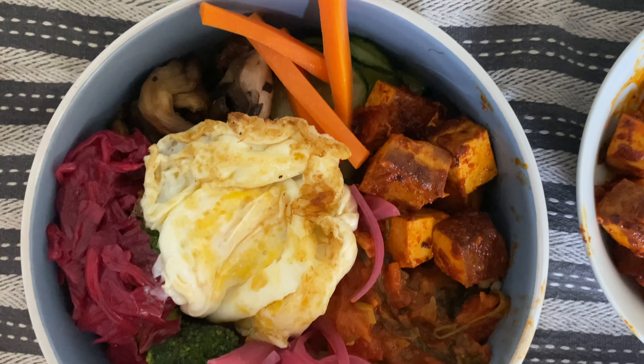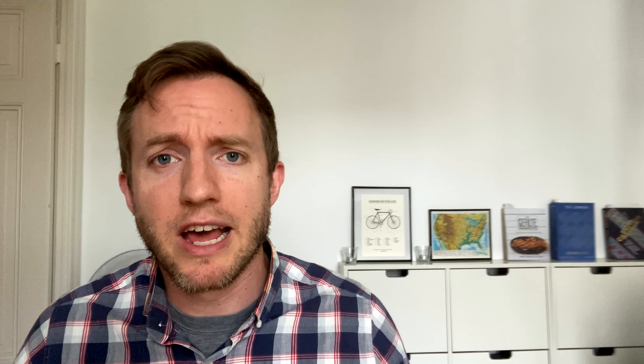And there you have it, folks — it's a Jewish Bim Bim Bap. Who'd have thunk it? I hope you see that it isn't as gimmicky as maybe it sounds when you first hear it. And not only do I hope that you're with us, I hope you either try making a traditional Korean Bim Bim Bap, try making this Jewish Bim Bim Bap, or take some of your own heritage foods and make your own Bim Bim Bap. That's actually what I hope for the most. So go ahead, give it a shot.